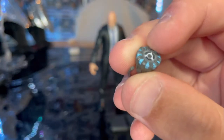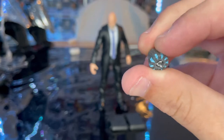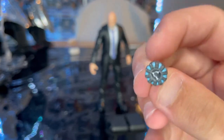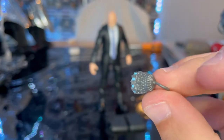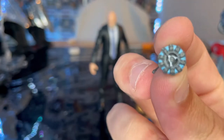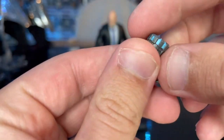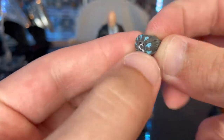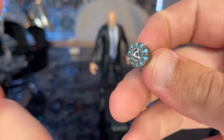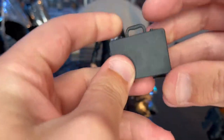First you get this arc reactor piece that is unplugged — he stole it from Tony Stark in the movie to power up Iron Monger, leaving Tony to die on his couch. Tony used the one Pepper got him. The arc reactor sculpt looks really good. You get this little hook piece that went inside him. The only problem is the middle white area looks like it's missing some paint in the circle. I like the blue they used in it.